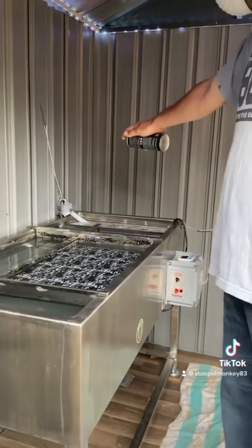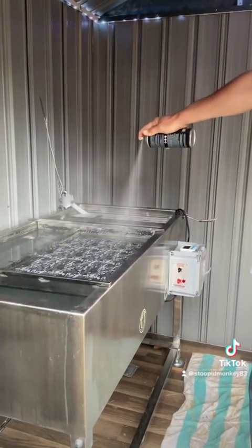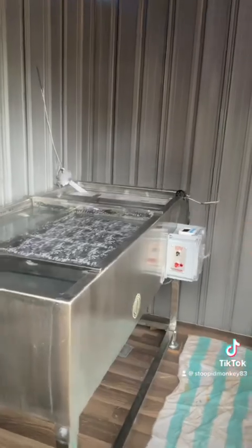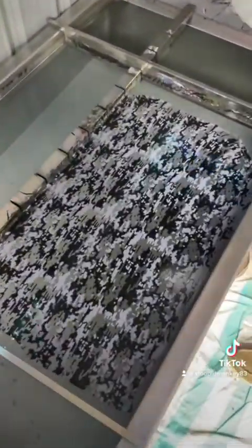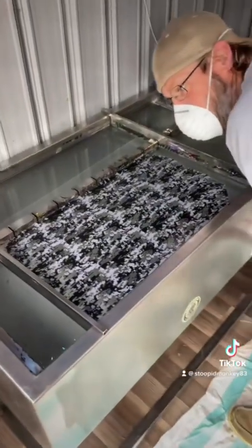All right, I'm going to hit it with the activator. Let it set 15 seconds. Nice and glassy, nice and glassy.